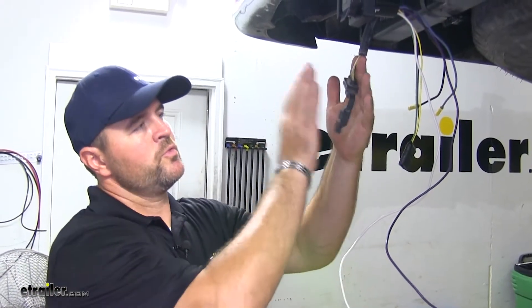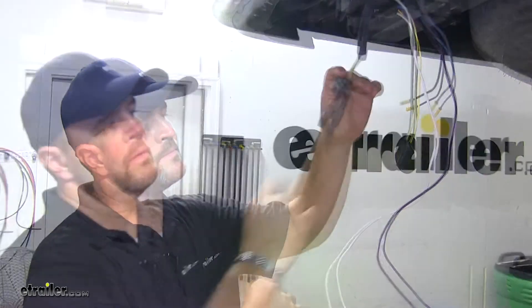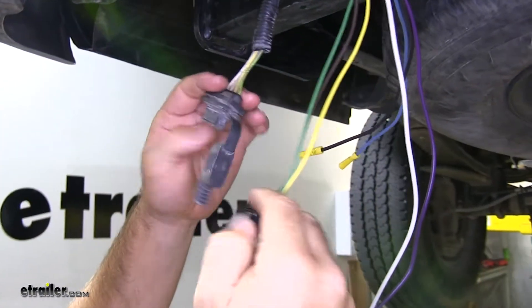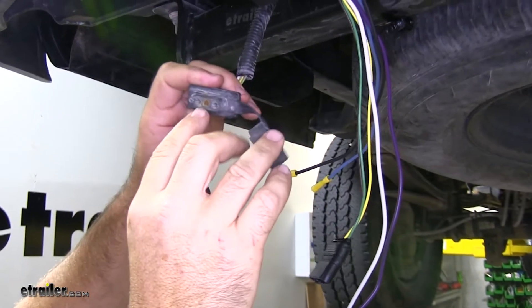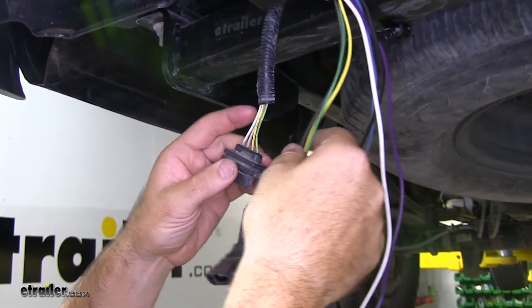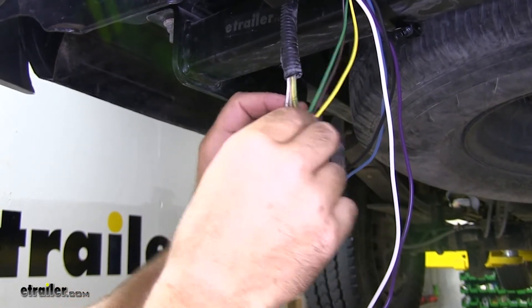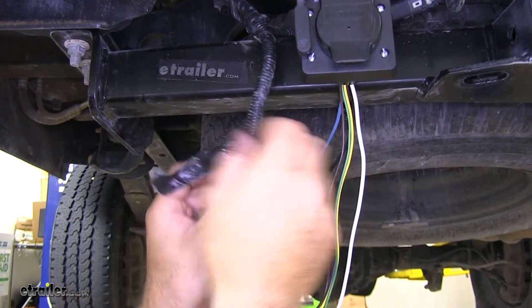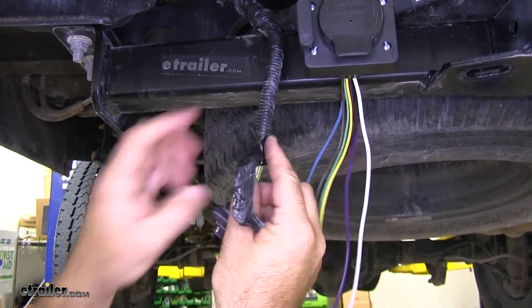This vehicle already has a factory 4-flat on it. Typically you could just tie your 4-flat into it, but this one is a little bit corroded, so what I'm going to do is cut these wires and tie them into those. We're going to strip back some of this here to give us just a little bit of extra wire.